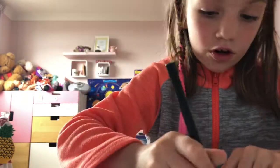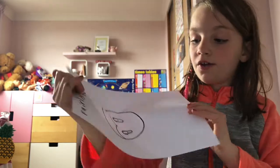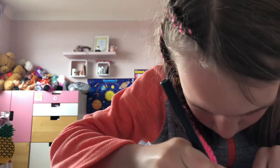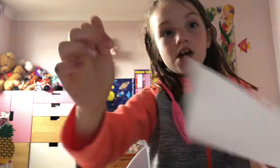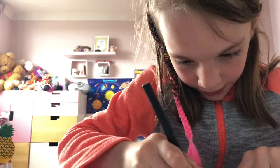Then you're going to draw a double one, like this. Then you're going to draw a line curved like a smile.